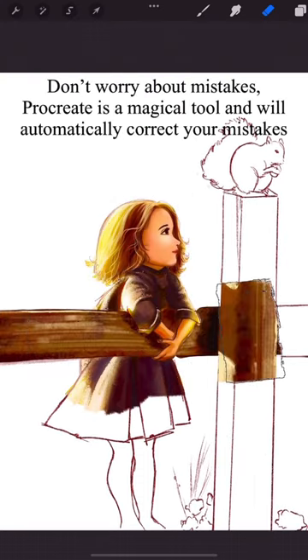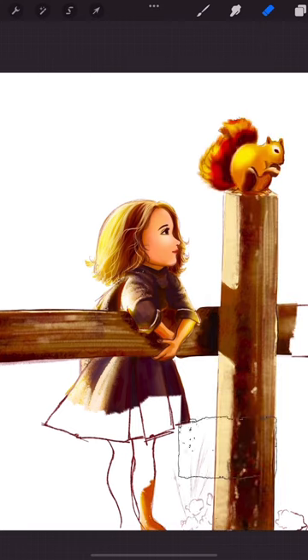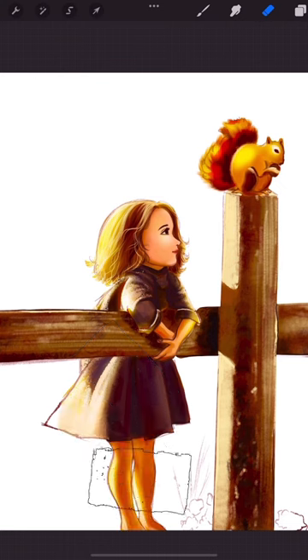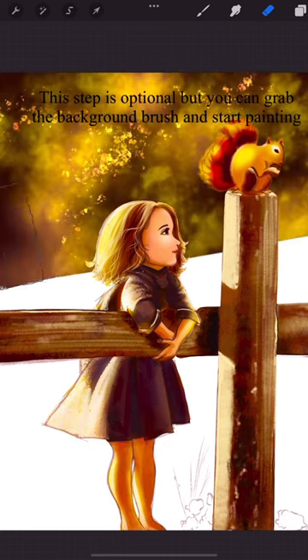Don't worry about mistakes. Procreate is a magical tool and it will automatically correct it. And this step is optional — you can grab the background brush and start painting the background.